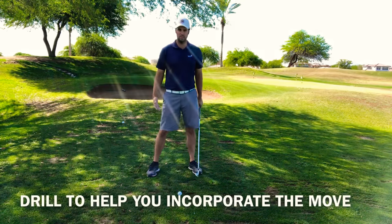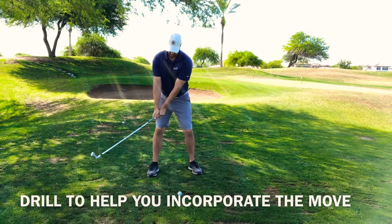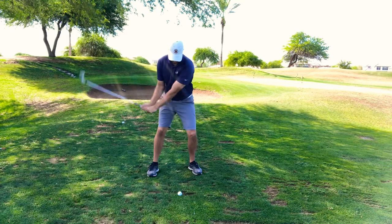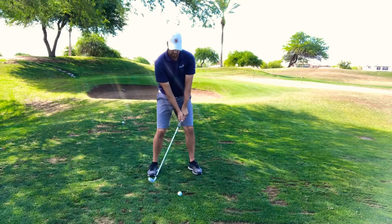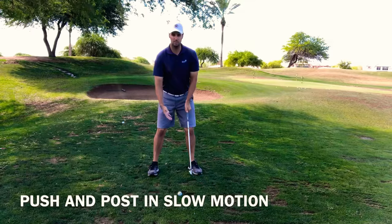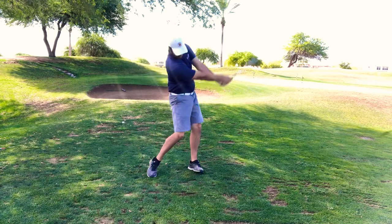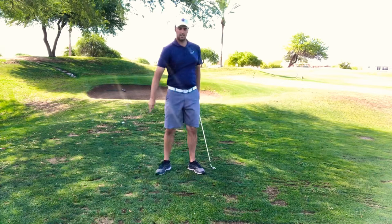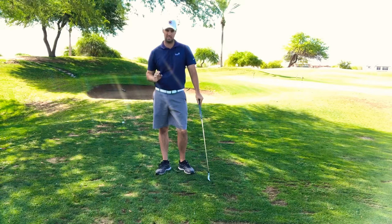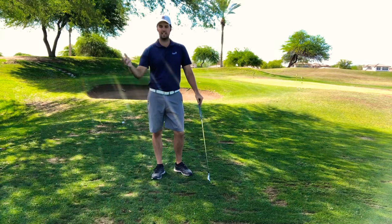A real simple drill you can do is just start off with something small. Make sure your hips and your knees are moving in the correct motion. Just feel yourself bend it a little bit, then feel what it's like to come down into it, and just take a nice small swing. You don't have to add a lot of force — just keep it really simple. You'll start to notice that the ball flight and trajectory will look like it's actually flying off the face rather than rolling up it with a high, weak ball flight.